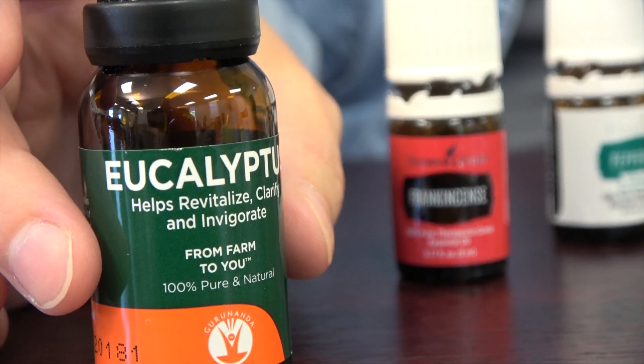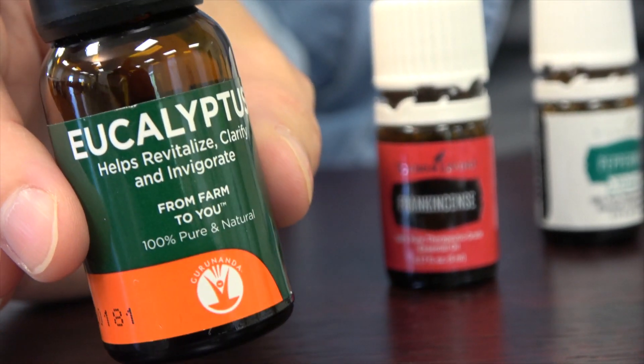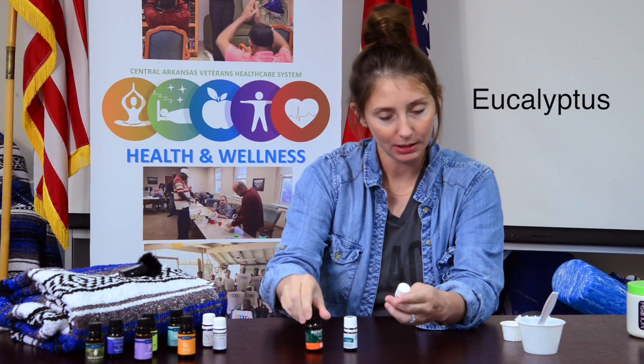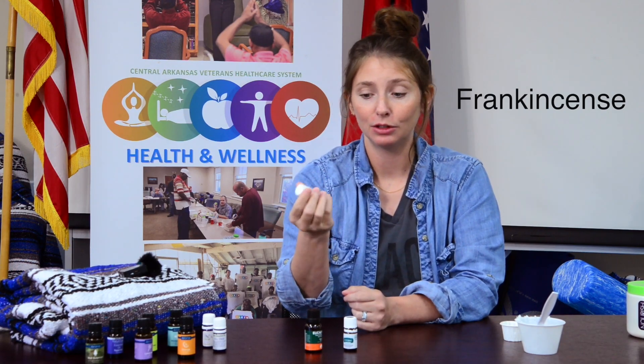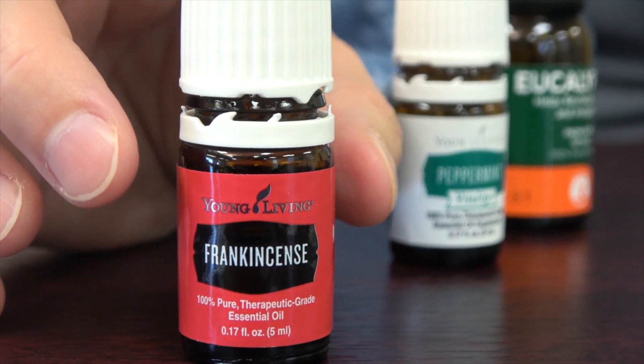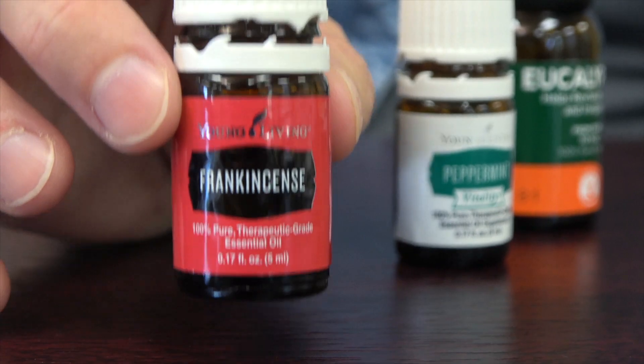My go-to recipe for allergy season is eucalyptus, peppermint, and frankincense. Eucalyptus is wonderful, though some people just don't like the smell. Frankincense has been around forever — it's one of the gifts from the three wise men and has lots of ancient history.